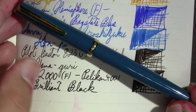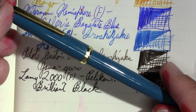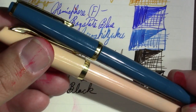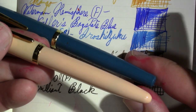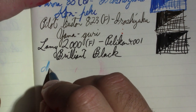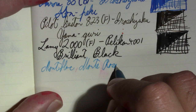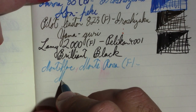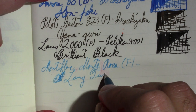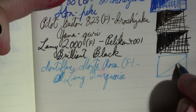My next pen comes from the magical world of Monteverde — this is a Monte Rosa in turquoise. It's a 1960s-era pen with a very 60s look, kind of the same aesthetic as the Aurora Style. It has a semi-hooded nib, and the ink in it is Lamy Turquoise, which is kind of an interesting color.